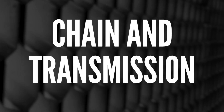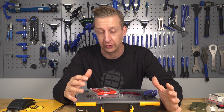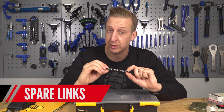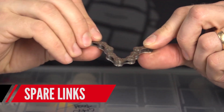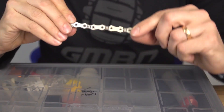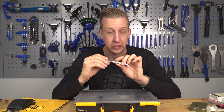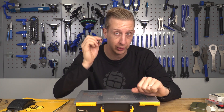Next up is transmission spares — chain, cassette, mechs, cranks and so on. When you install a chain on a bike, you're pretty much always going to be left with a few spare links — keep those. Because at some point you'll snap your chain and when that happens, you'll twist or bend a link so badly that you'll be a little short on chain. You can transplant a bit from the saved piece. Well worth keeping in your toolkit.